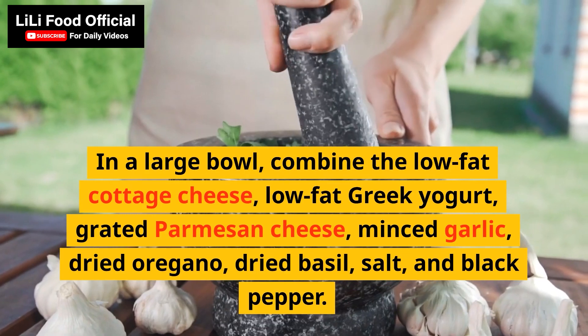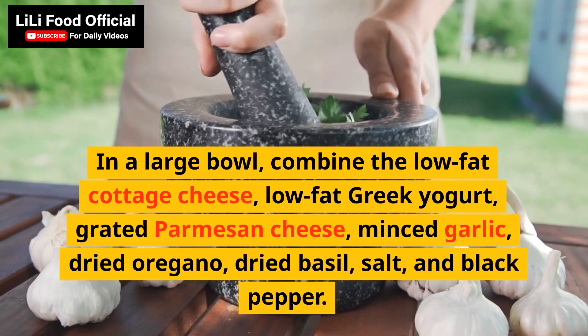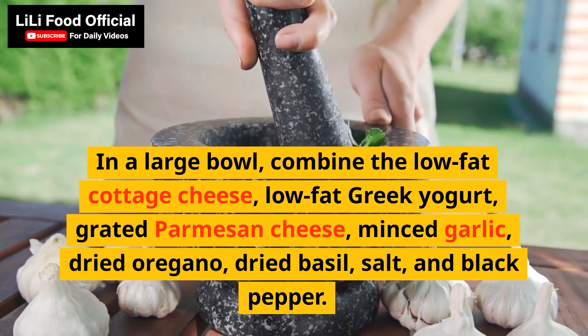In a large bowl, combine the low-fat cottage cheese, low-fat Greek yogurt, grated Parmesan cheese, minced garlic, dried oregano, dried basil, salt, and black pepper.